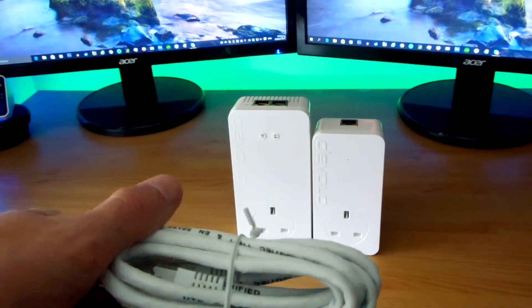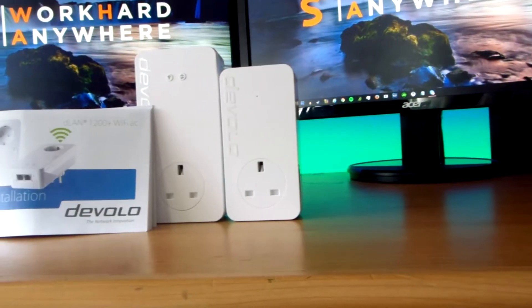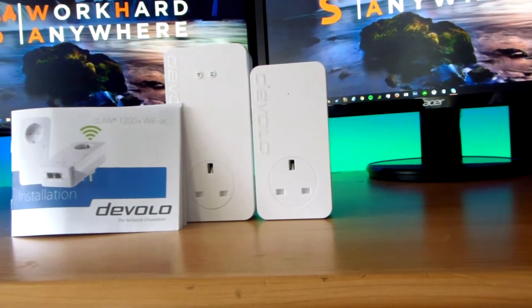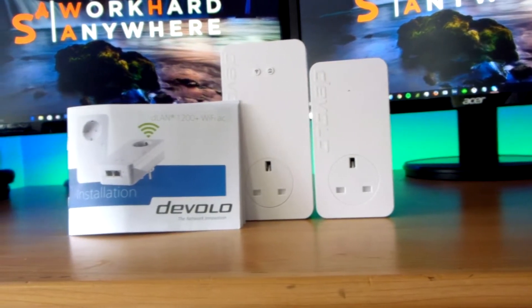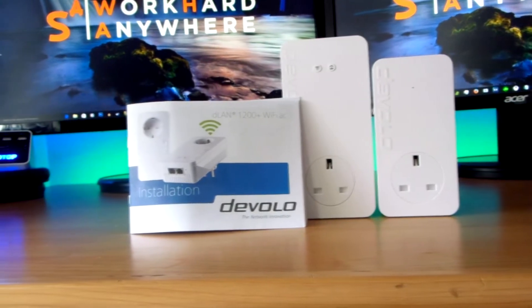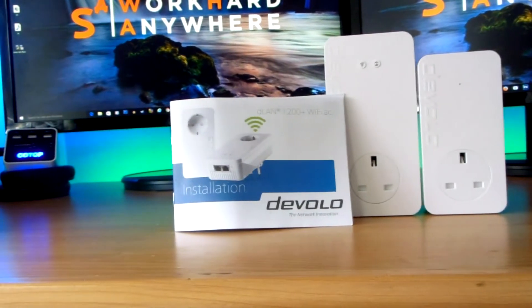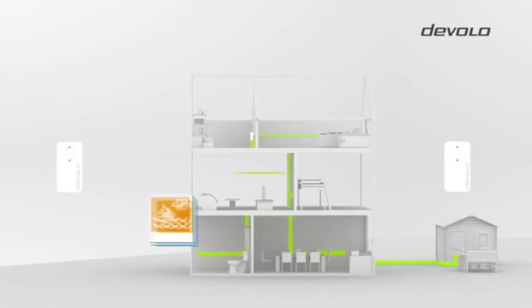You also get an ethernet cable which is a CAT5E. What this product does is it connects from your router and then it makes your electrical system inside your house into Wi-Fi. So if you plug the other unit into somewhere else in your house, you'll then be able to receive ethernet and also stronger Wi-Fi, due to it also being a Wi-Fi extender.